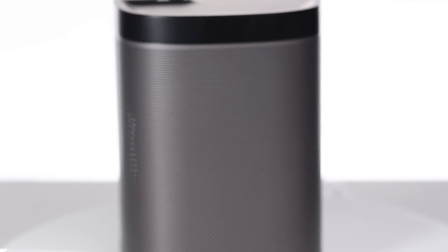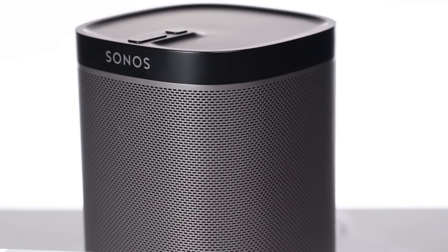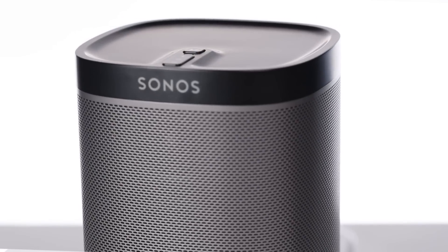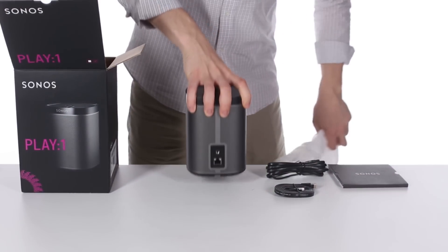The entire line of Sonos products are designed to work as an integrated system. The Sonos Play One is the smallest wireless speaker that they make. Like all of their products, it's very easy to set up. Out of the box, it has everything you need.